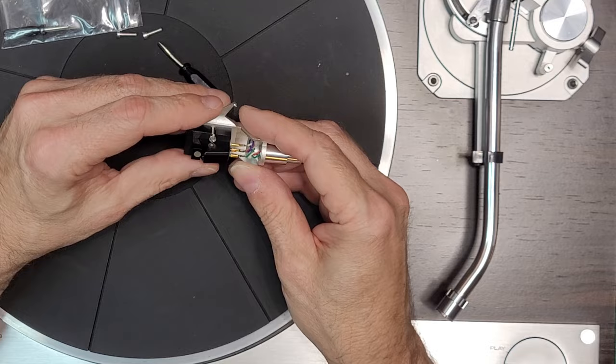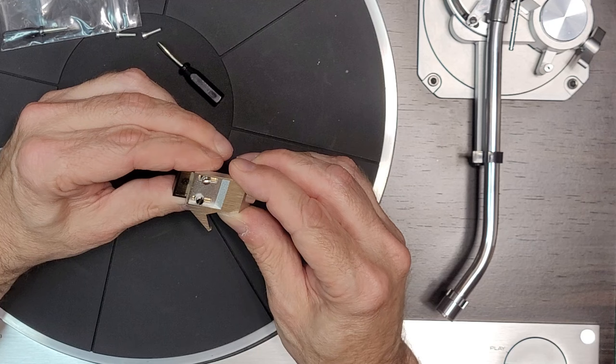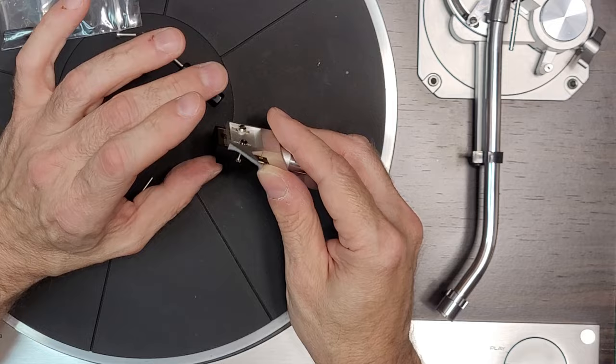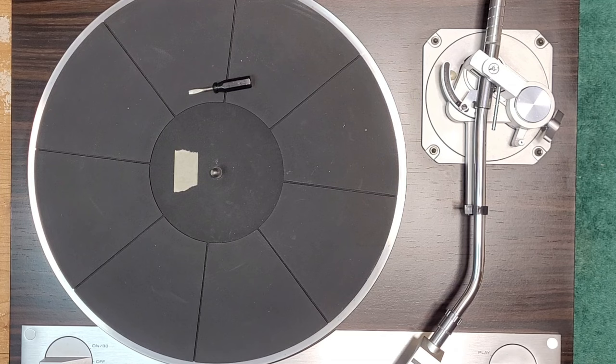These Nagaoka cartridges tend to overhang the headshell — that's a normal look for them. It'll probably sit somewhere around the middle when it's done. I'm going to download the owner's manual and look for the overhang spec.